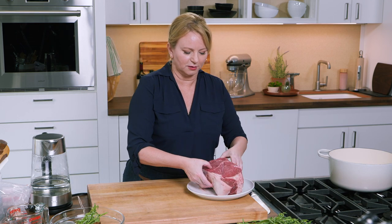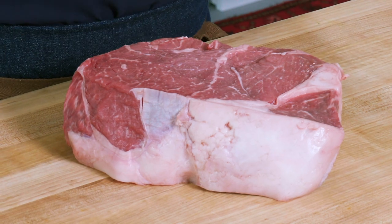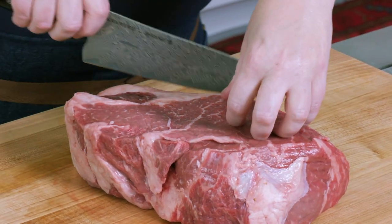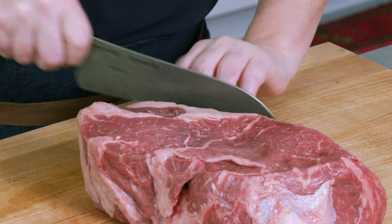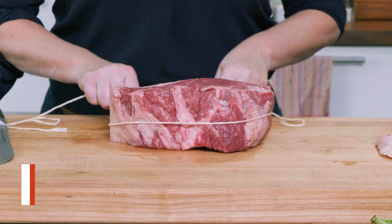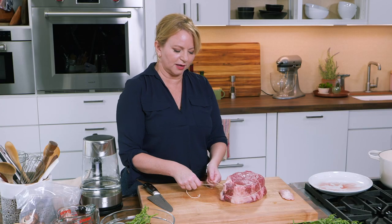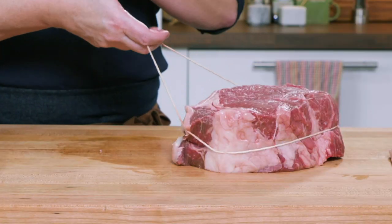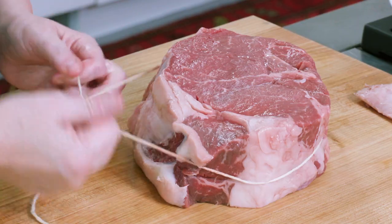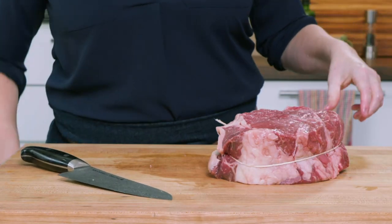We don't need to do a lot to the beef. This is a beautiful top sirloin roast — a roast between three to four pounds will work for this recipe. I do need to do a little bit of trimming; there's a piece of thick fat here that's not really going to go away, so just a little trim. One last thing: I'm going to tie it right in the center, which is key to ensuring that this beef cooks evenly. Butchers will wrap it around twice so it doesn't let go completely. Then take off the excess.